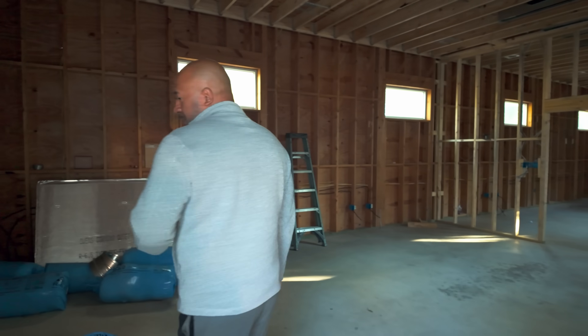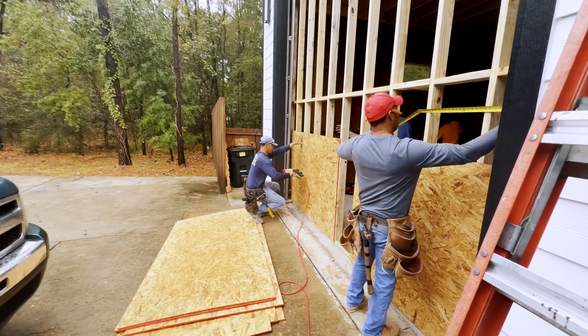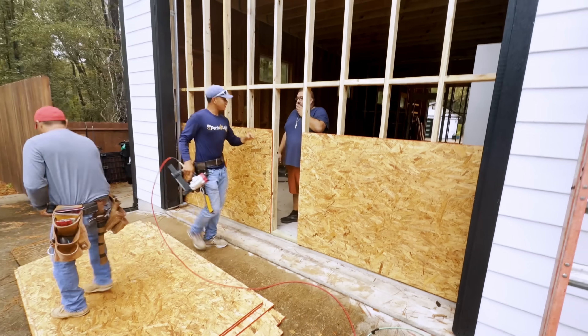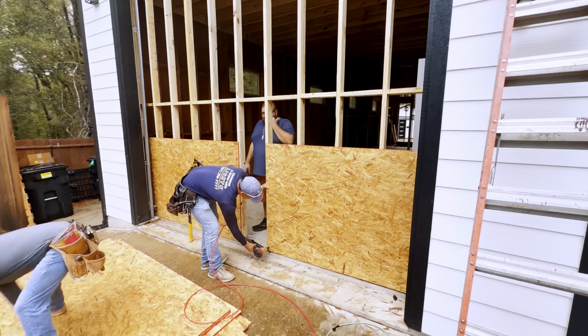As you can see, the rooms are starting to take shape. We have already boarded up the exit, so the garage door will be inoperable for some time — probably for the next 20 years. I don't plan on opening it ever again.